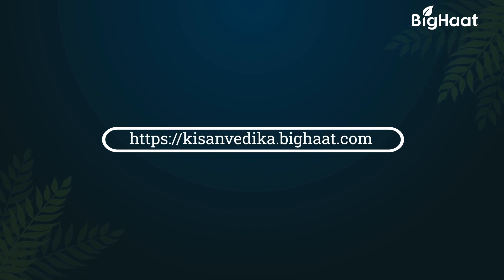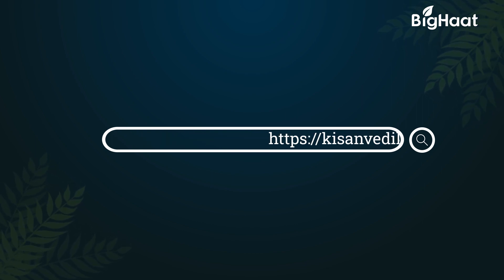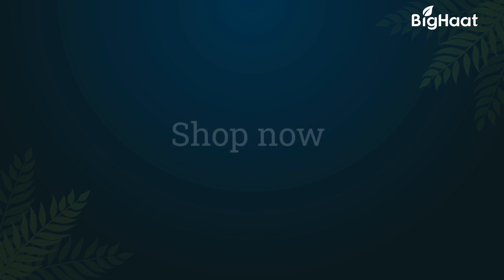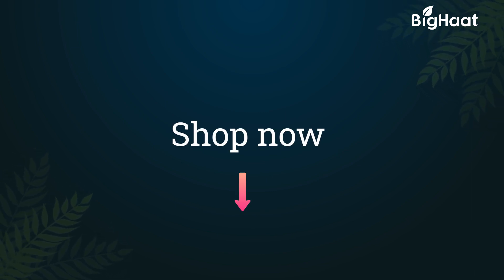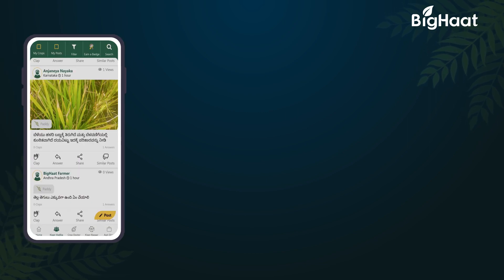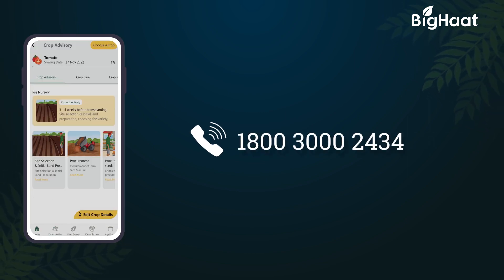Learn more about farming from the agri experts — log on to kisanvedika.bighart.com. Remember, a well-informed farmer is a wise farmer. If you would like to purchase any of the products, click on the links given in the description below. To know more, do call us on our toll free number 1800 300 2434 or download the Bighart app.